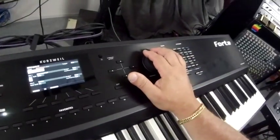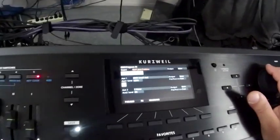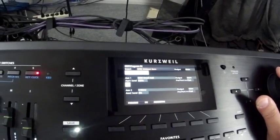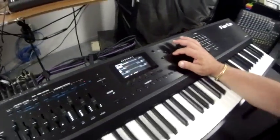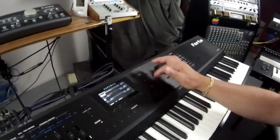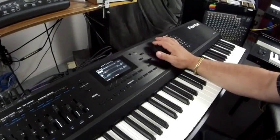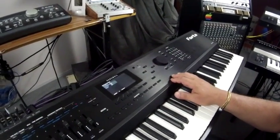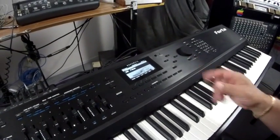You can change to different types of effects that might have been on other bases — they've named them according to the patches they've been on, which is good. You also have two auxiliary effects that you can use, and you can send post or pre to them, which is really nice. The common page is basically where you set your pitch bend range and things like that, so very simple.